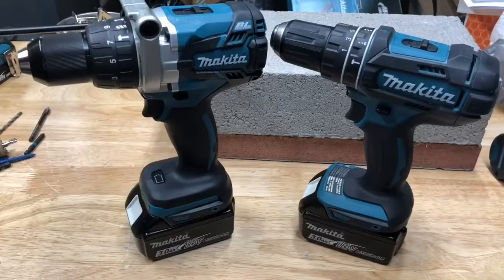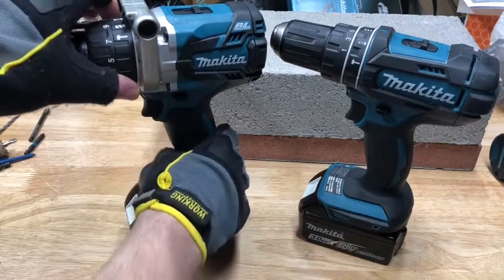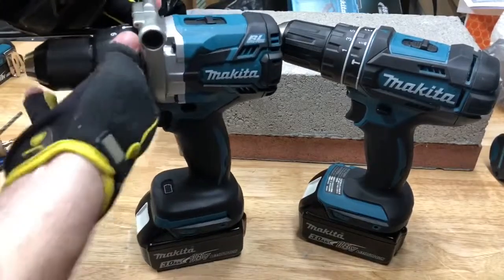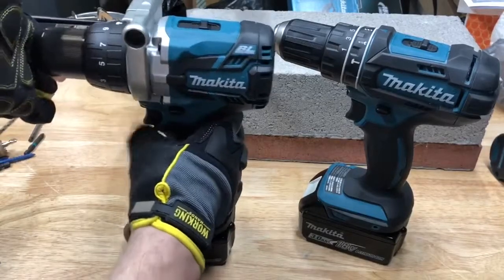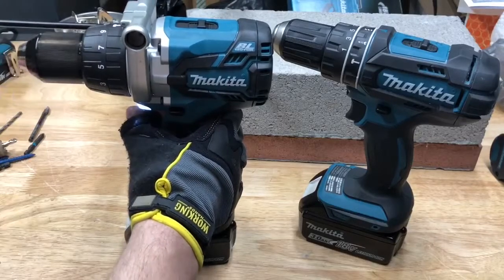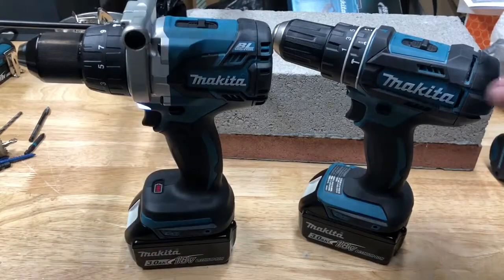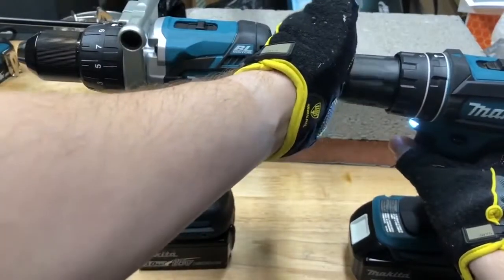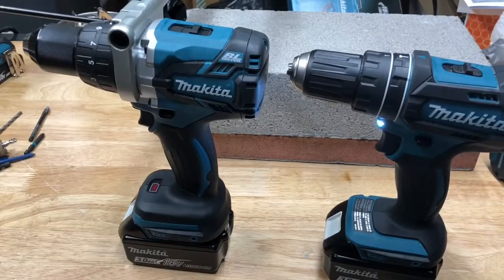So what makes a hammer drill different from a regular drill? Well, inside of the chuck area, when you put it on hammer mode, the chuck rides along little grooves on the inside. So if you put some pressure on it, you'll hear that clicking noise, which is actually the chuck vibrating and hammering into the material. Both of these drills do have this function.